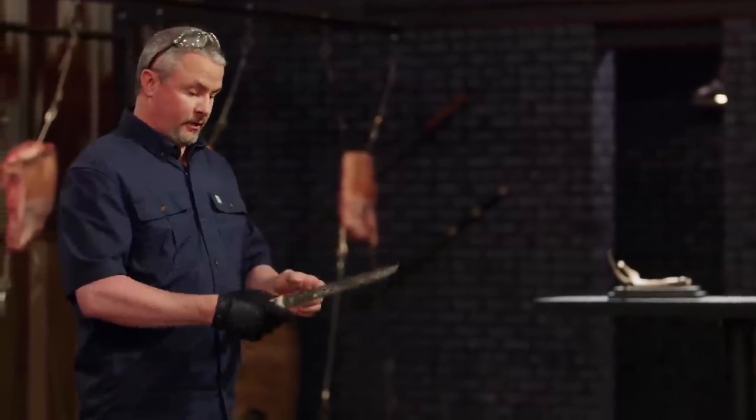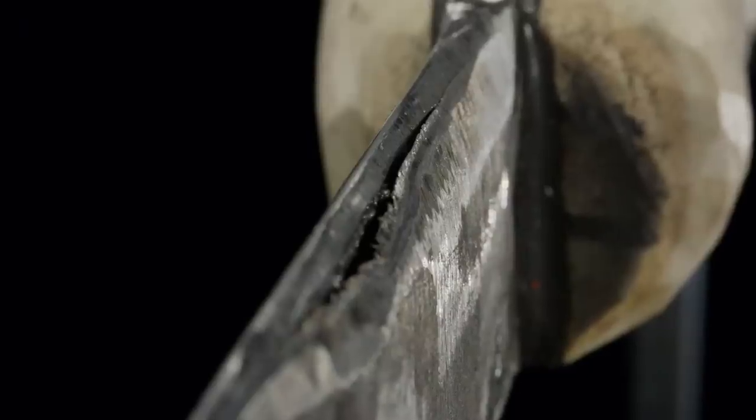Mike, your knife did survive, but we got a few issues. You had a little bit of a warp before. Now it's a good bend in the blade, and your blade seams have opened up.